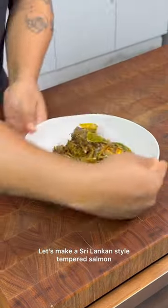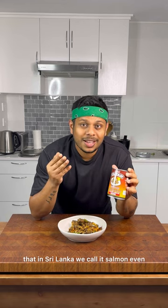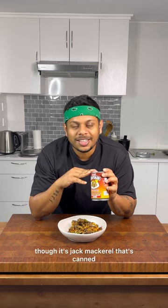Let's make a Sri Lankan style tempered salmon. It's very strange that in Sri Lanka we call it salmon, even though it's jack mackerel that's canned.